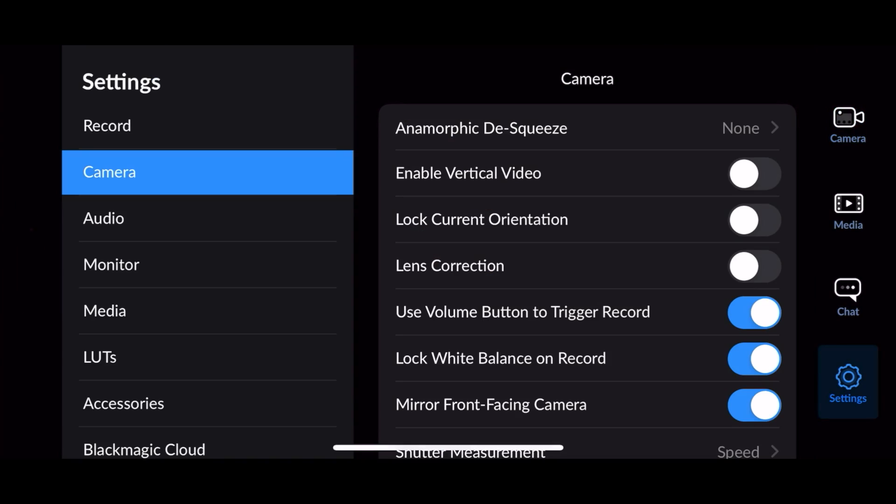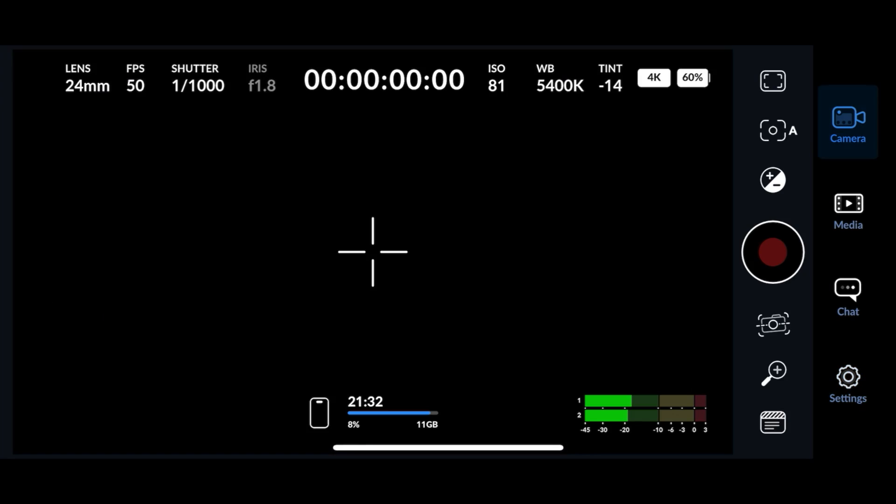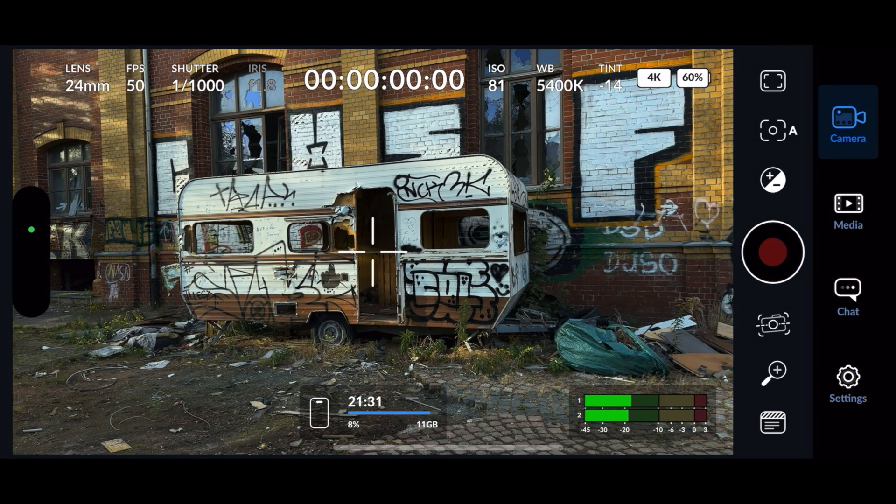Without the option enabled, it drops into the image, and I don't think most people are aware of that. You can shoot vertical and look like any other tourist shooting that way, but you don't get the full width of the video — the full sensor. You basically get cropped in.